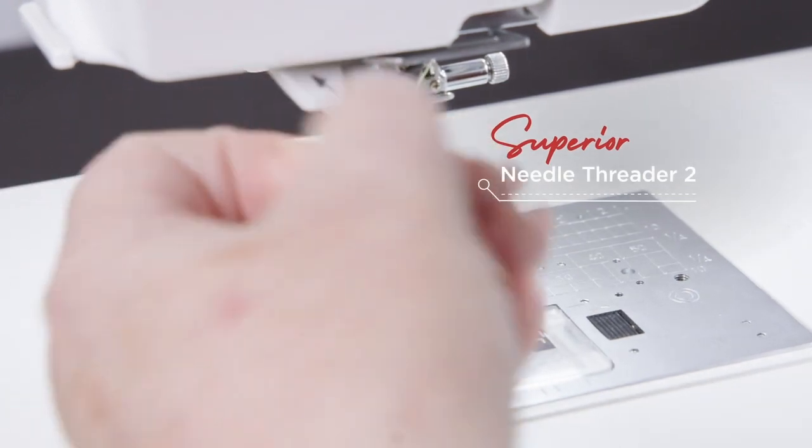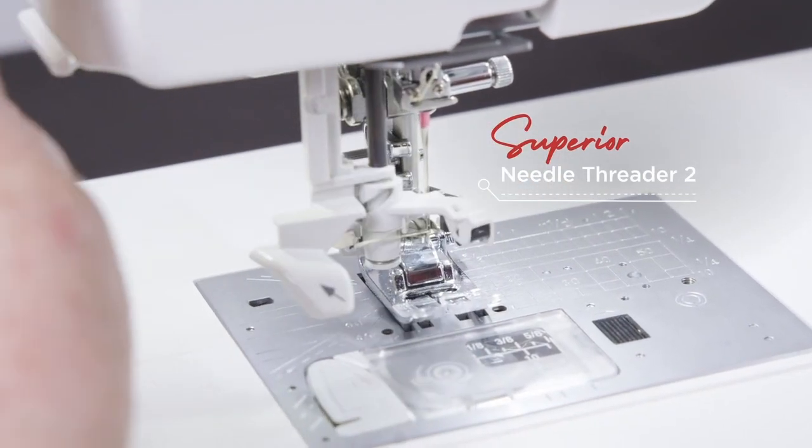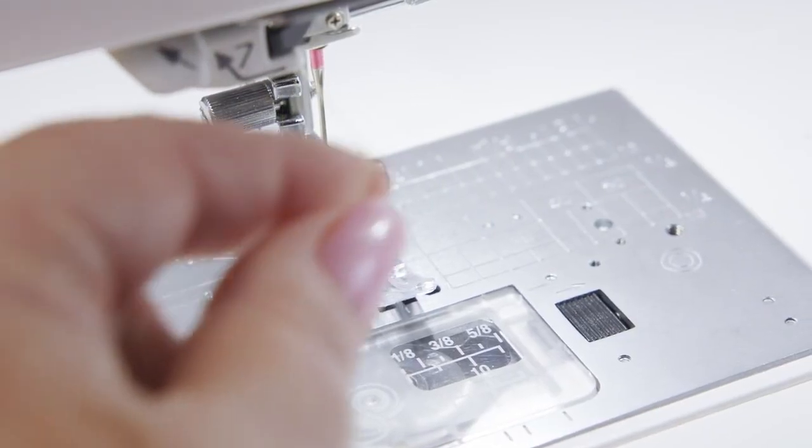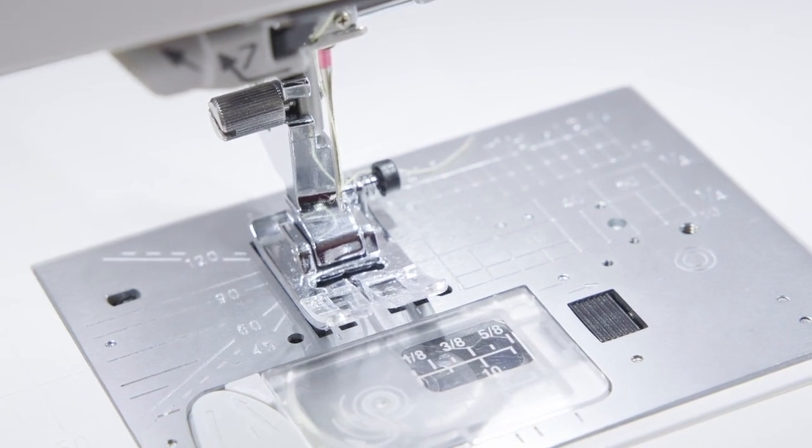With the Superior Needle Threader version 2, thread passes completely through the eye of the needle with no loop remaining. This means that the user no longer needs to complete the threading process manually by pulling the loop through the eye of the needle, giving you quicker and more precise threading.